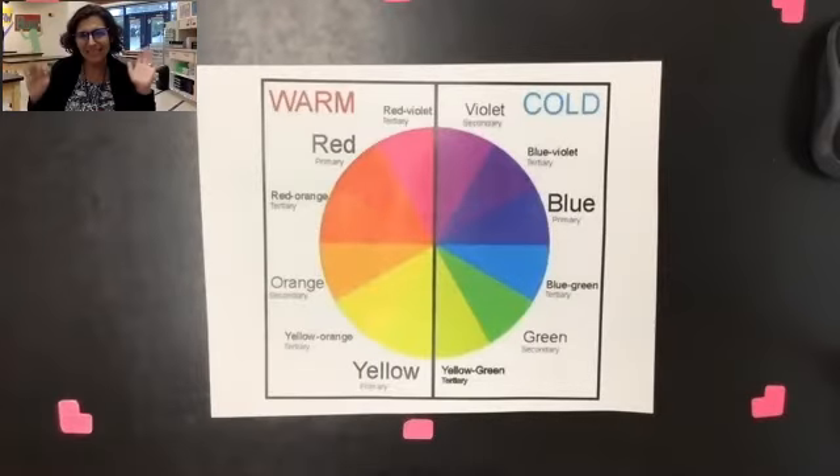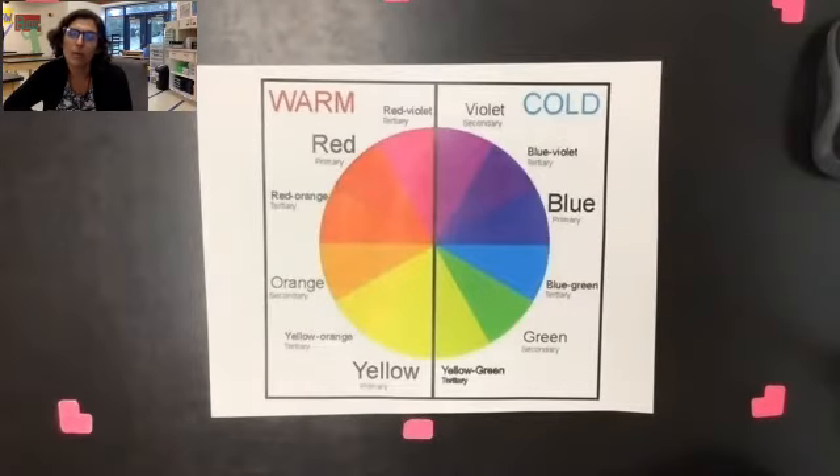Hey everybody, it's Mrs. Curtis. Today we're going to be talking about warm and cool colors and how to recognize if an object is a warm color or a cool color.